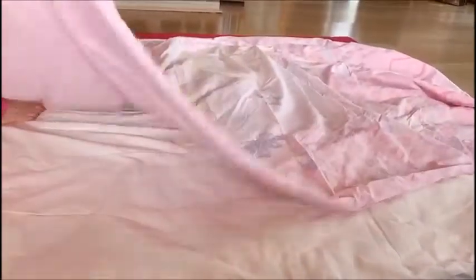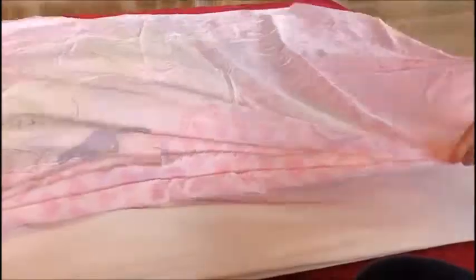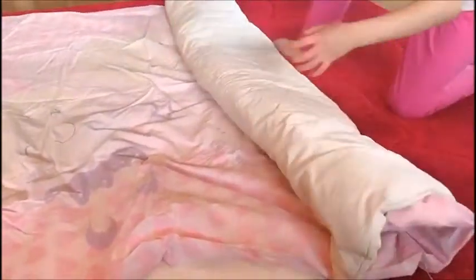Lay it on top of your duvet cover, then you will need to roll it up. This might seem a bit weird to you but it does work. I've been practicing it too.